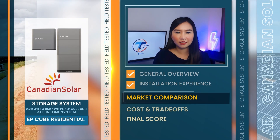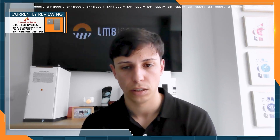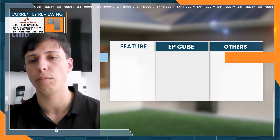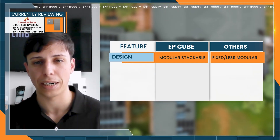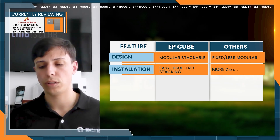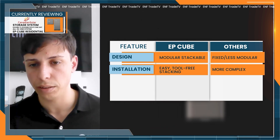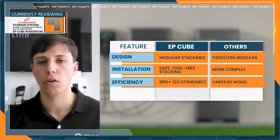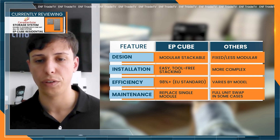How does EpiQ stack up against other all-in-one systems? The biggest competitors are Huawei and SAG, which also provide all-in-one or similar solutions, but they're not as modular and versatile as Canadian Solar. Regarding performance, since it's a modular all-in-one solution, it's very easy to install and very efficient for storing and discharging solar energy — its efficiency is also over 98% on European efficiency levels. If one component fails, you only replace the affected piece, which also provides better after-sales support.